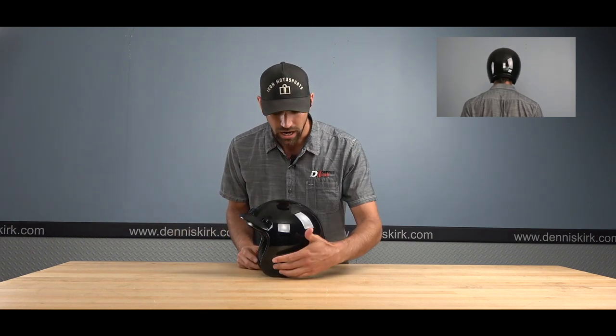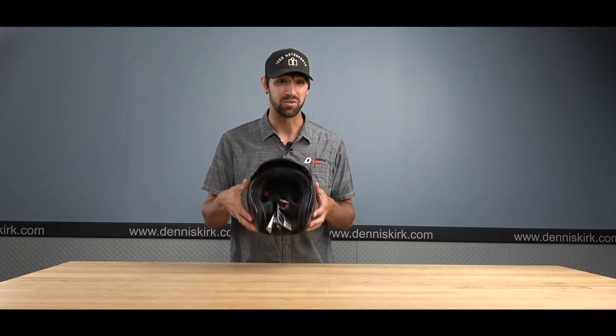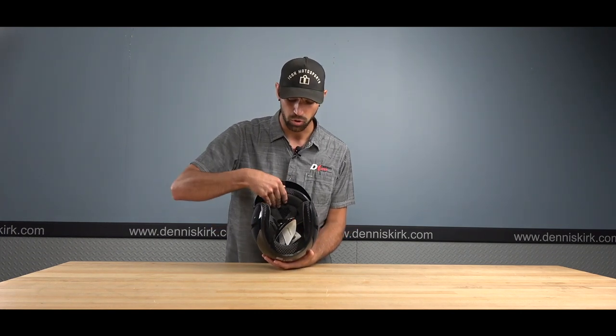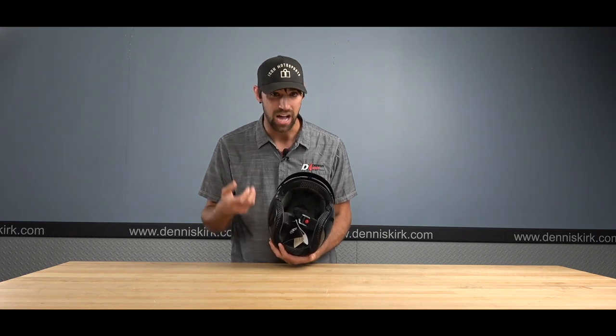The 3/4 helmet is an extremely nice option — it gives you a little more added protection than the half helmet we just looked at. It also comes down around your ears, making for a quieter ride, while still giving you that open face design. The shorty visor is included in the box to help keep the sun off your eyes. This helmet is extremely lightweight, and the bottom liner is antimicrobial, moisture-wicking, sucking away sweat to give you a nice, cool, clean ride.